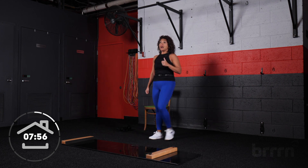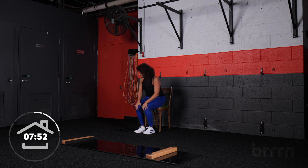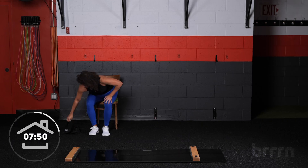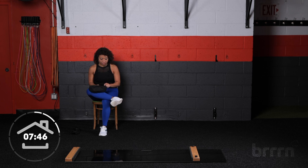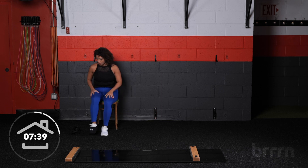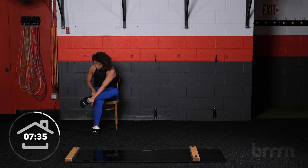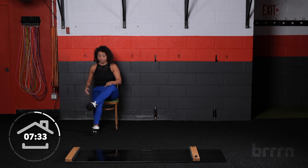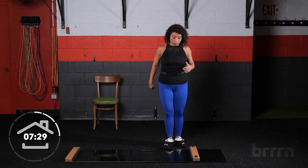Shake everything out — how's that heart rate? Let's have a seat on our couch or chair. Take your booties and place them on. Cross the ankle over the thigh, open up, and gently and securely place that booty on your foot. Do the same thing on the other side. Take as much time as you need. Make sure it's nice and secure. Let's keep up our warm-up on the board.